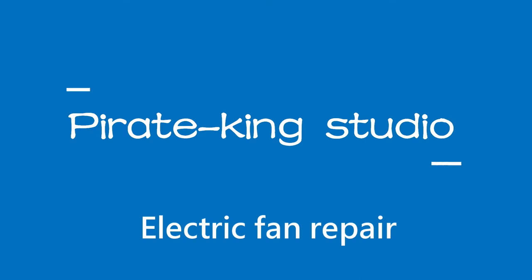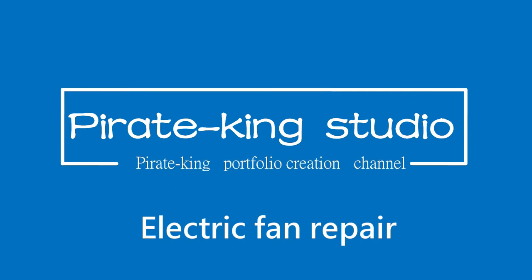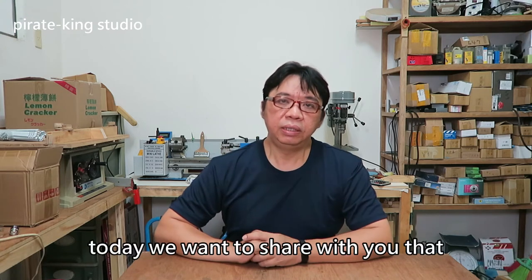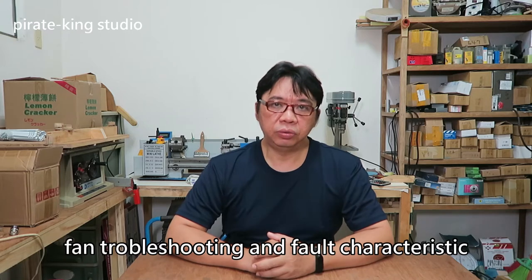Pyrokin Studio. The topic is electric fan repair. Hello friends, welcome to Pyrokin Studio. I'm Pyrokin. Today we want to share with you fan troubleshooting and fault characteristics.